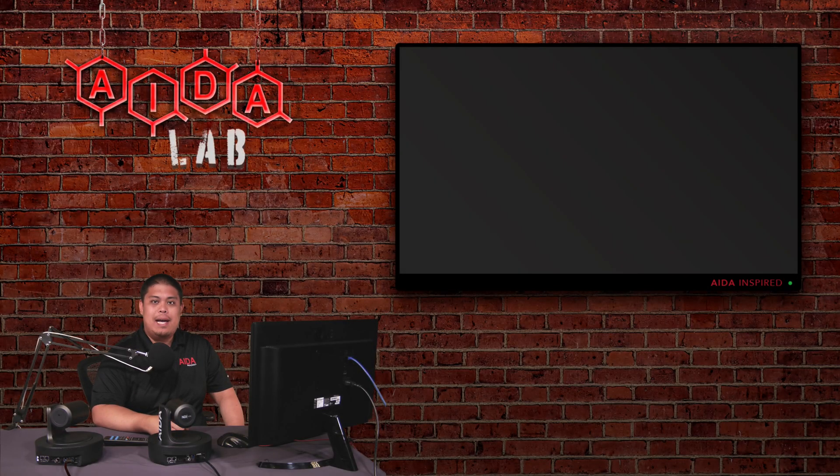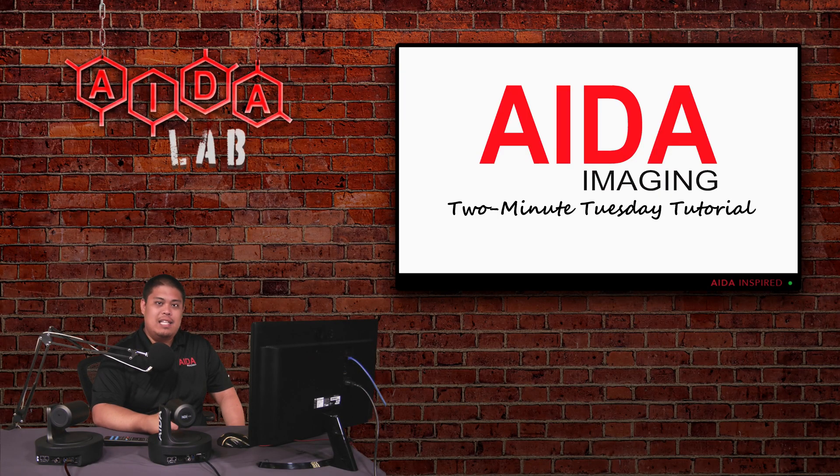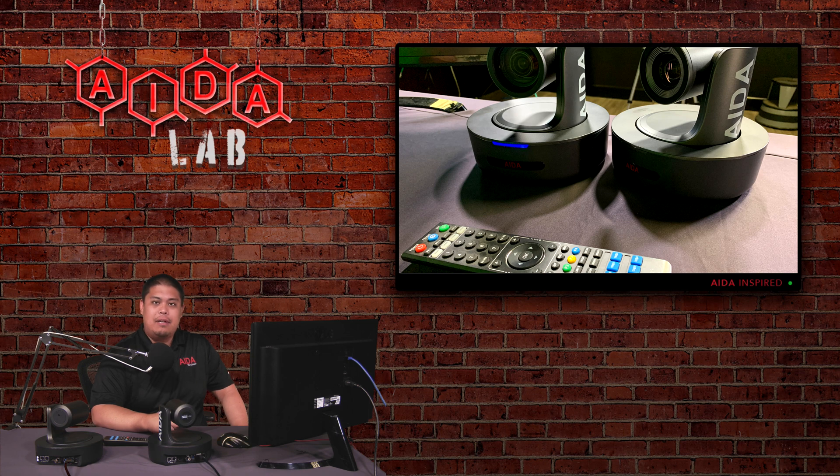How's it going AID imaging fans? Welcome back to another 2-Minute Tuesday. In today's 2-Minute Tuesday, we're going to talk about how to control multiple PTZs using only one IR remote. Each of these PTZs have a settable IR frequency that you can change, so you can use one remote to control multiple PTZs, even if they're in the same line of sight. So without further ado, let's get started.